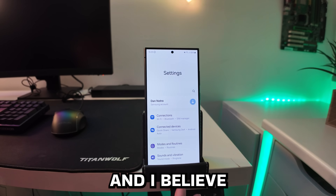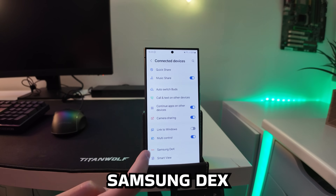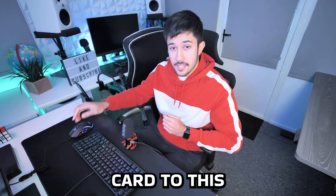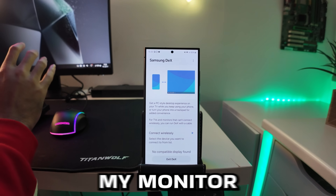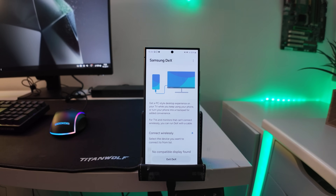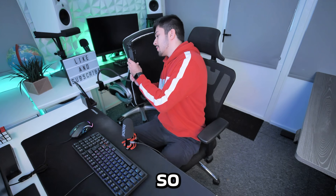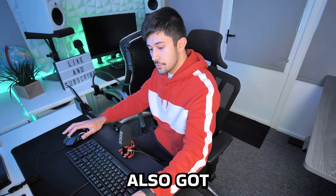After unlocking the phone and going to Settings > Samsung DeX, we're in. I've also attached my capture card so you can see exactly what I'm doing on my monitor. The setup has a slightly smaller monitor this time, with the same keyboard and mouse plus a Scuf PS4 gaming controller which we'll be using in some games later on.